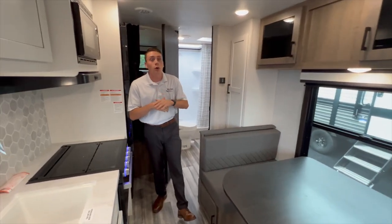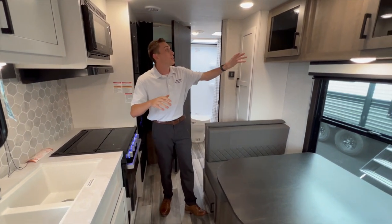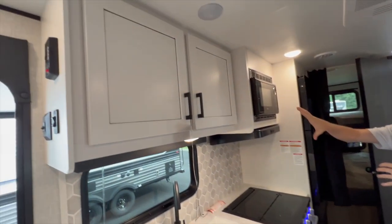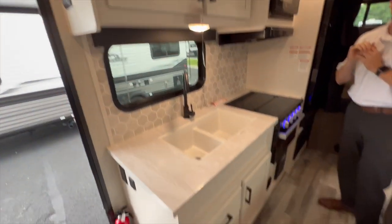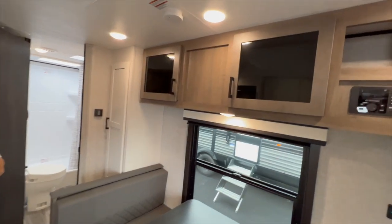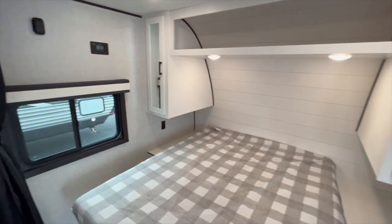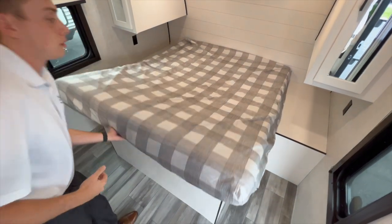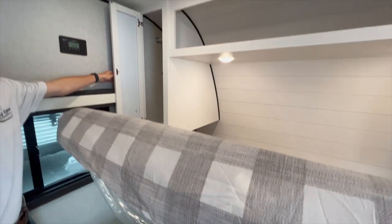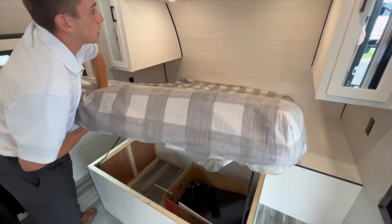So inside, the first thing you're going to notice for 2024 is they completely redid their modern farmhouse look. Looking around, your cabinets are all going to be Amish white hardwood designed by Stacey Stewart herself, and you have a little bit of brown accent cabinetry as well. Starting off in the front of the camper, you have a queen size bed with some storage underneath, and then two storage areas off to the side as well for various clothes, accessories, and so forth.